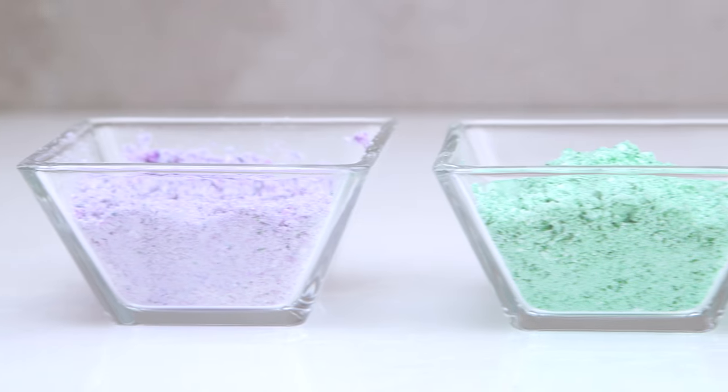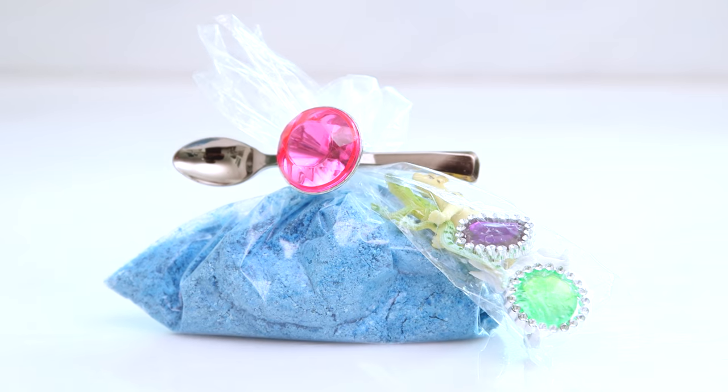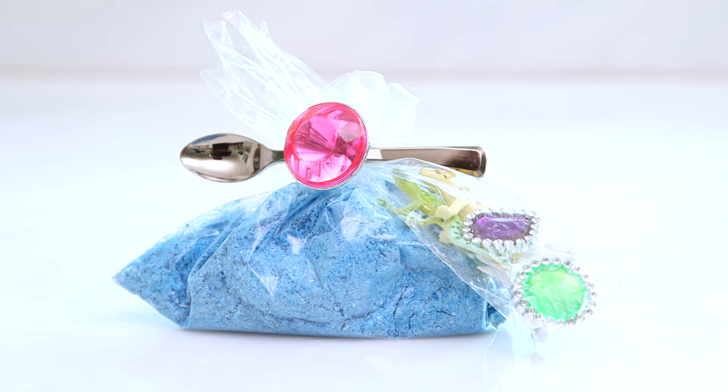You can even split it up into smaller portions and make rainbow dough. It also makes a really cute party favor or gift if you combine it with some excavation tools and treasures to bury.